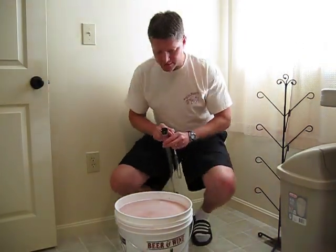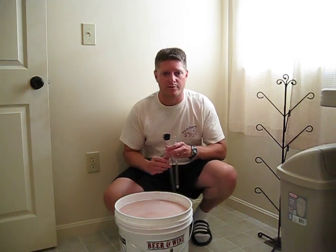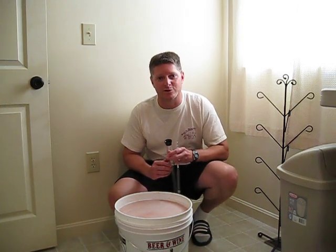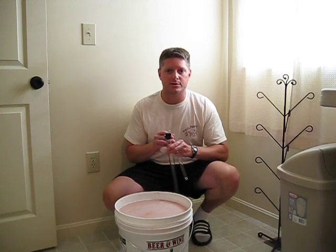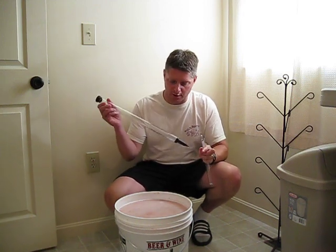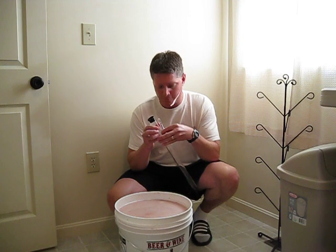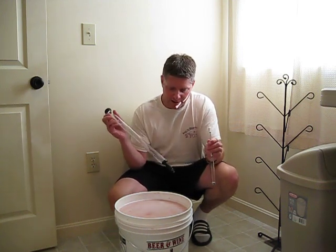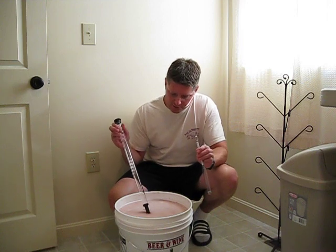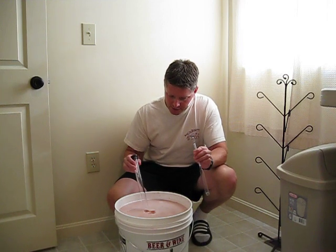Today is Monday July 6th and it's day four of the primary fermentation for the strawberry wine that I'm making. Today what I need to do is take a reading using my wine thief and hydrometer here to see where our specific gravity is on day four, so I'm going to insert the wine thief into the must here.